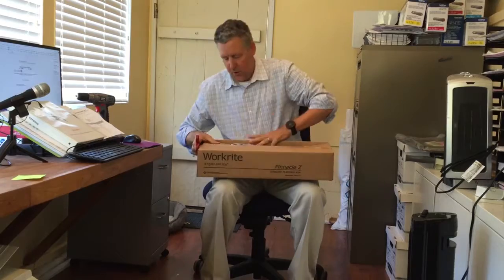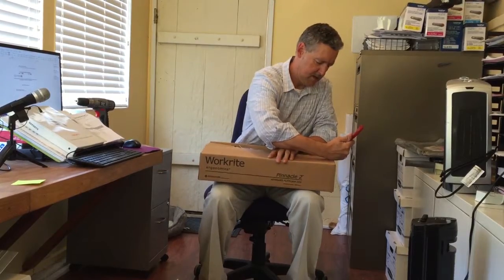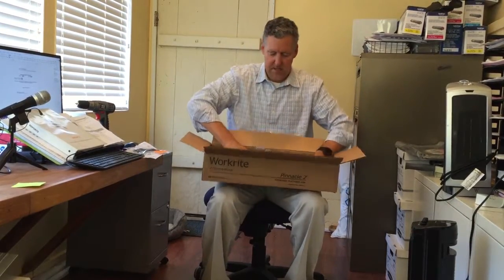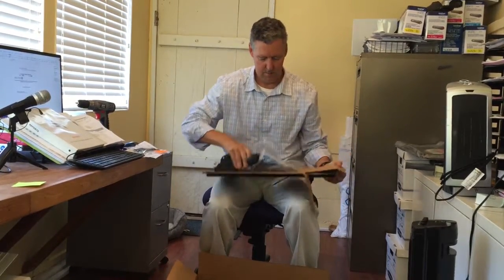Then you get a box, and inside this box you're going to find both the arm and the track — they're two different pieces. A lot of times people get confused about how these pieces come together. You'll also get some instructions and some little screws for fixing the platform and the track.